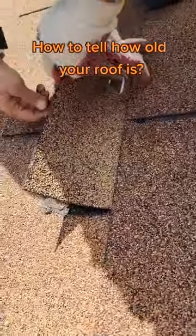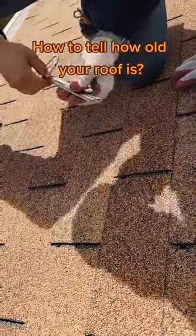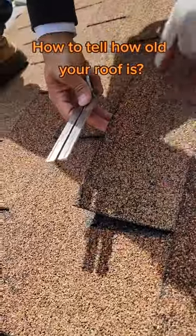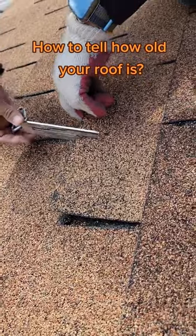It probably has glue, but it's not sealing anymore. What you do — you just put it under the shingle. You don't want to lift it a lot because if you do it will probably hurt the shingle, break it. So you insert it.